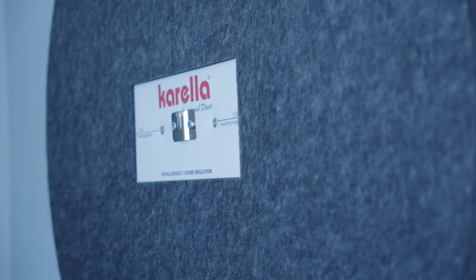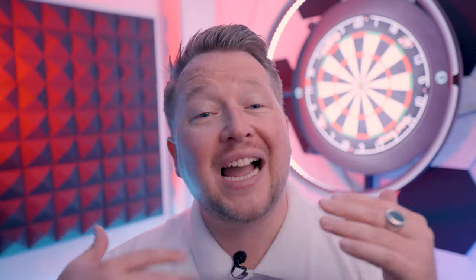Welcome to Dart Shopper Media, my name is Mark Kerr and we have a unique product for you today, the Corella Sound Insulation Board. Now this goes behind your board and claims to dampen sound by about 80%. Does it work? Well, let's test it and see.